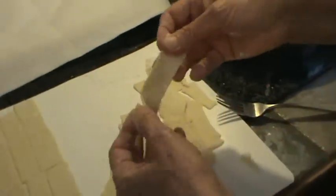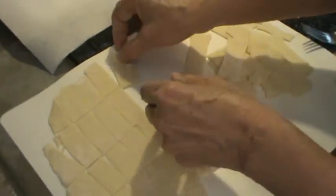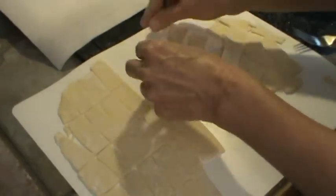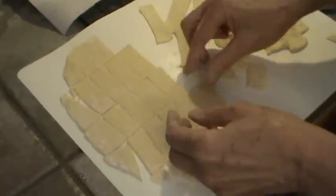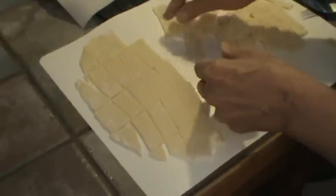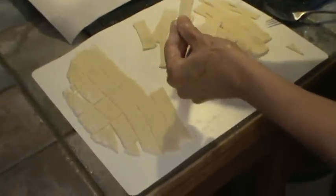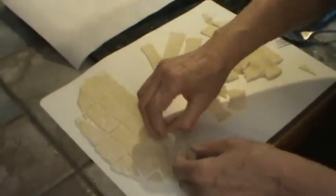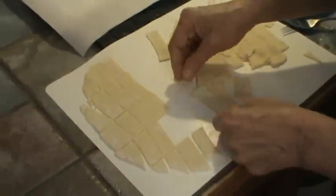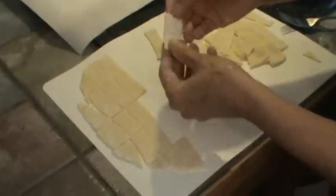I'm going to stretch some more of these little noodles. Now, sometimes when you buy wonton noodles you'll notice a little almost like a little dust on them — that's because of the cornstarch.